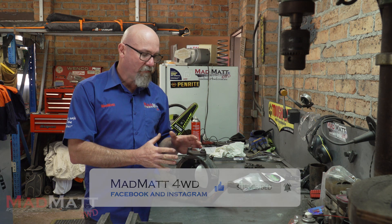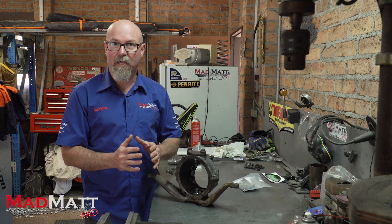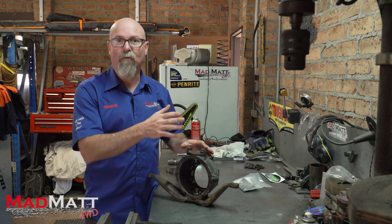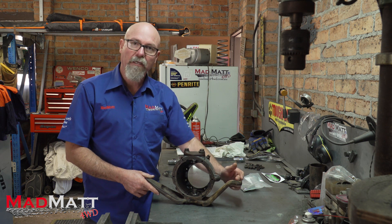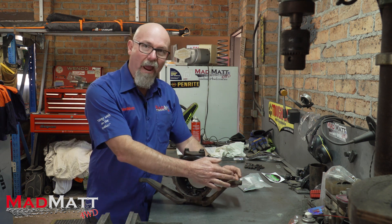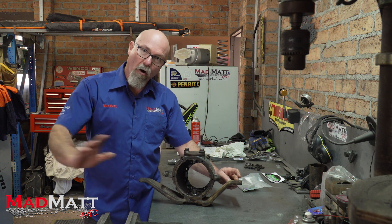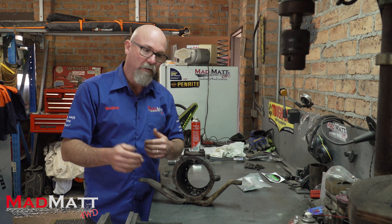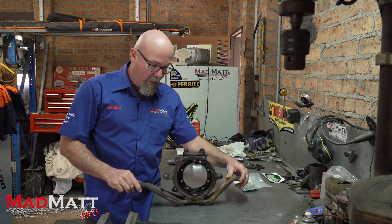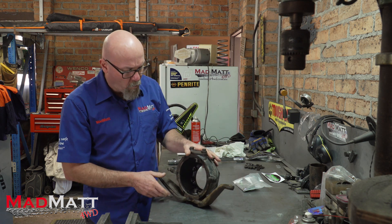On a right-hand drive vehicle this component is on the left-hand side, and on a left-hand drive vehicle it'll be on the right-hand side. This side takes the drag link from the steering box, and this side goes behind the front diff — it's the tie rod between the two wheels. Your steering input comes in here, turns like that, and turns the two wheels. Pretty simple.